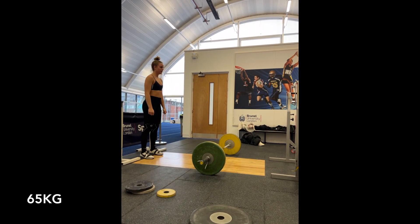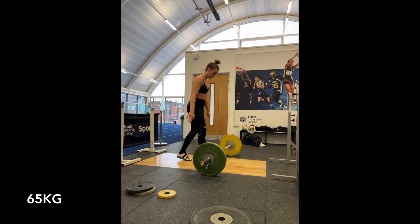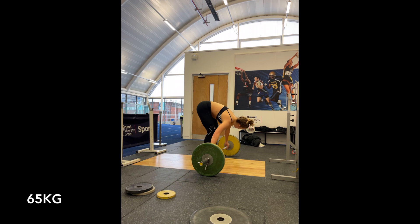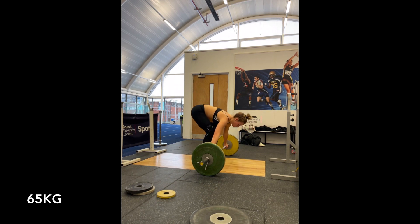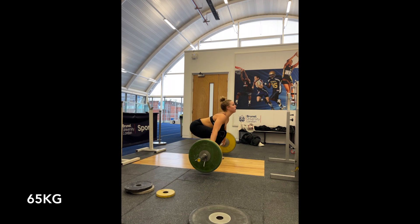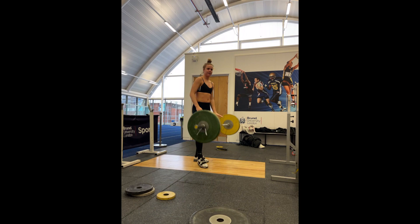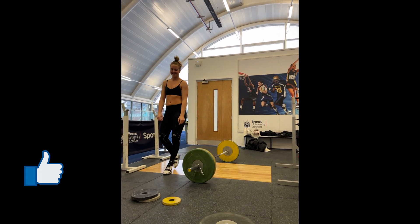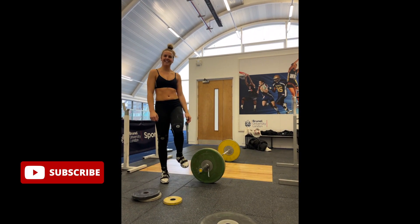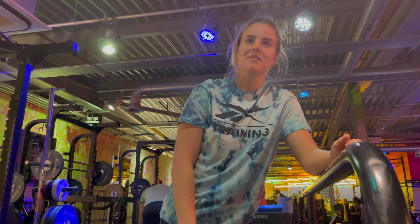I hope you guys have found this video super helpful. I found no feet snatches so helpful in teaching me to pull under and use my arms, as I'm really, really strong at the hips and often just bang it out in front of me or lose it out behind. I found these really, really helpful and couldn't be happier with how my snatches are moving now. If you enjoyed this video, please give it a big thumbs up and subscribe to my channel — I'll catch you in the next video.